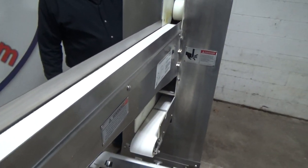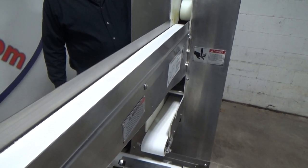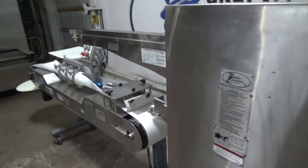This is your GO Overload Safety. It'll stop just the top belt in V. This is another safety — it'll shut the whole machine down.